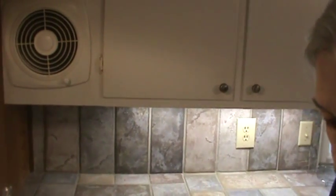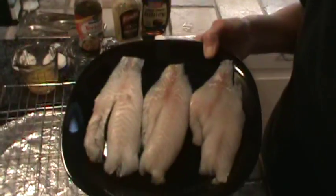Hi, Phyllis here from southernfrugal.com. Today for lunch we're going to have some broiled grouper. Now the way I'm going to fix this, you really can use any kind of fish you want — you just need a fillet of some kind. So today for us it's going to be grouper.